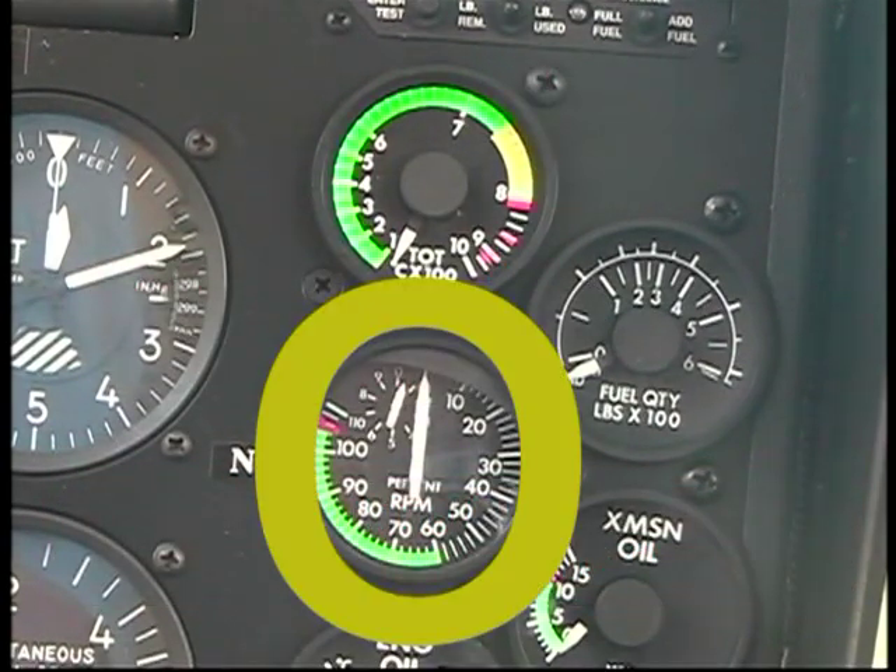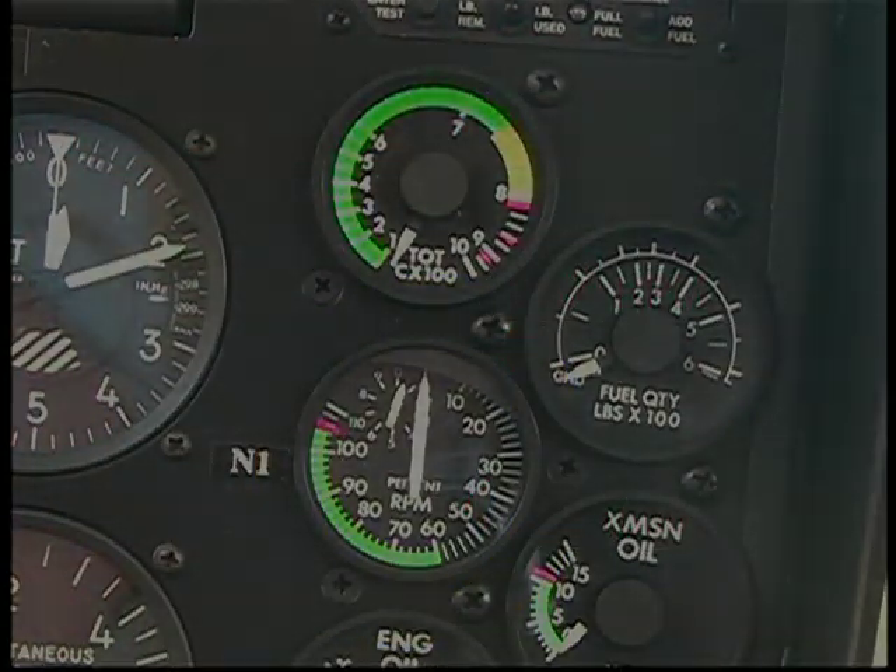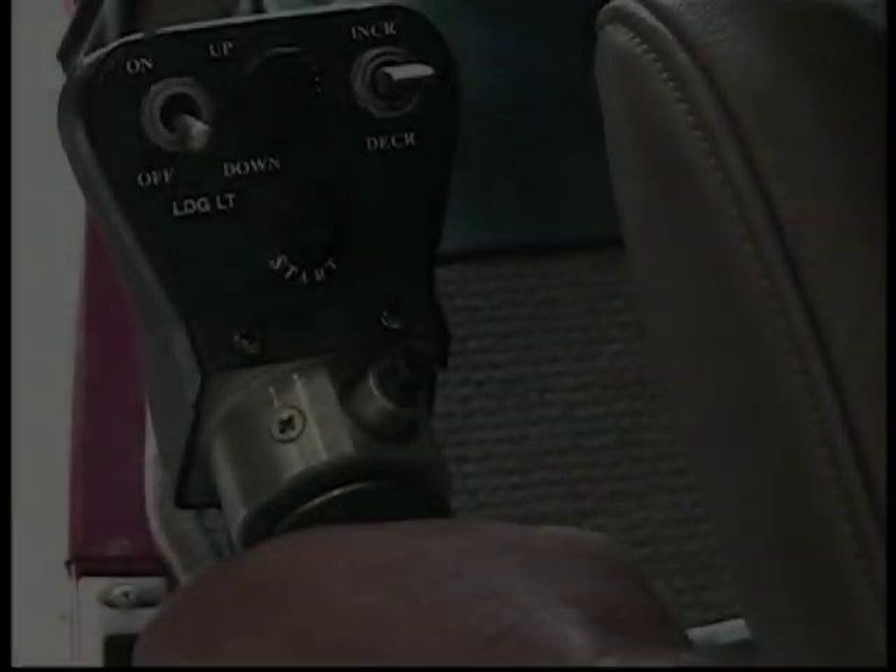The RPM gauge has two indications, of which one is not marked. 15% of the RPM speed is when you introduce fuel. Introduction of fuel too early will damage the engine, and too late will shorten the starter battery life.